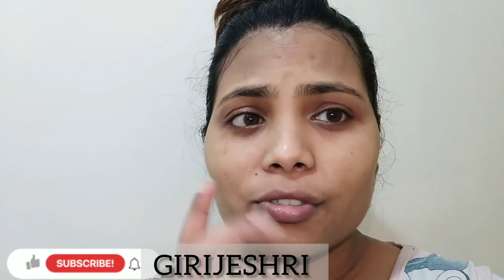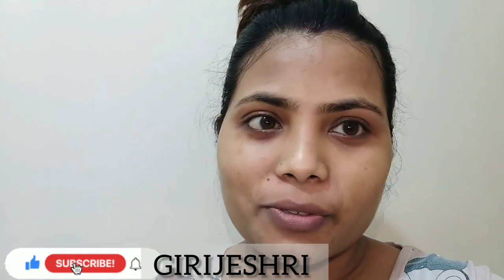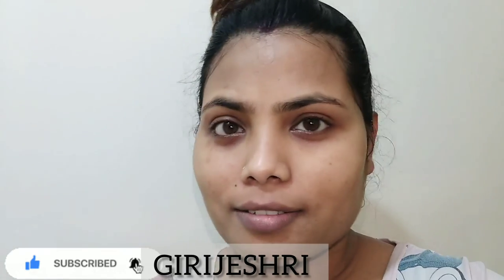My face is clean now. I will apply serum and then go to sleep. Thanks for watching, guys. Keep supporting and please subscribe to my channel.